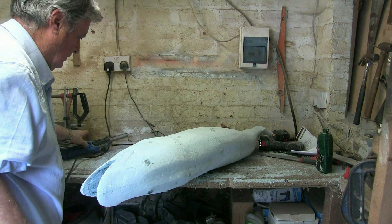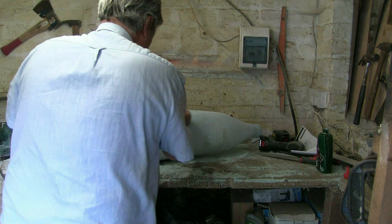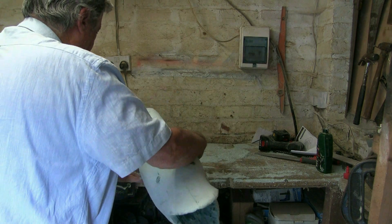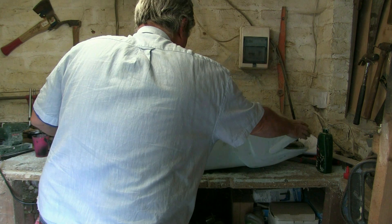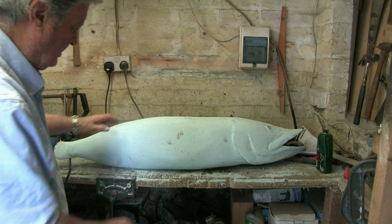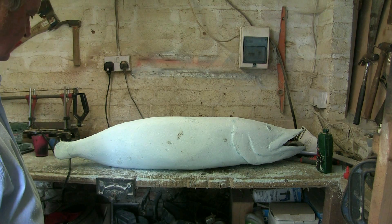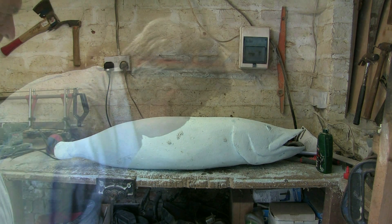So there we are — we've got the basics sorted now. I just want to let that dry off and come back and sand it by hand and tidy those pieces up. Then we're going to be going on to try to find texture for the pike — the skin and the scales — and then we're going to put the fins in and then it'll look like a fish.